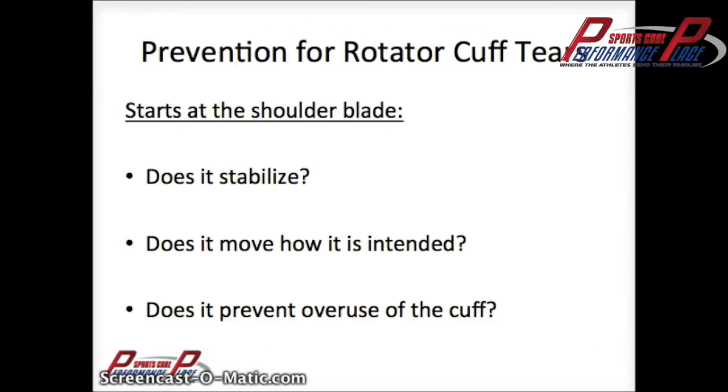For prevention of rotator cuff conditions, you need to start mainly with stopping the kicking. Does the shoulder blade do what it's supposed to? Does it move how it's intended? Does it allow the cuff to do its job? The main job of the rotator cuff is to keep the humeral head inside the glenohumeral fossa — the ball in the socket. If it's not properly in there, it's going to tear everything else up, kind of like we showed with that lowrider example. You have to make sure that everything works well.